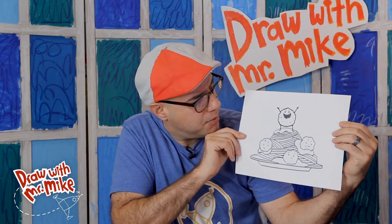Hey everybody! Today we are going to draw spaghetti and meatballs! Look at that meatball on top of the spaghetti — it's pretty happy.